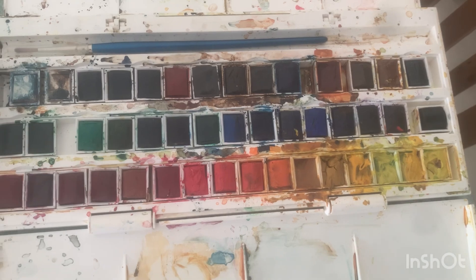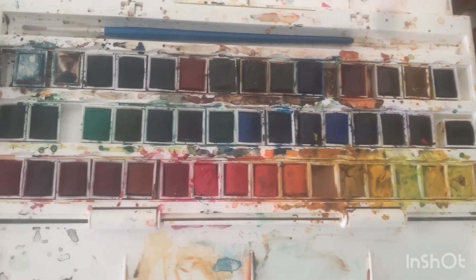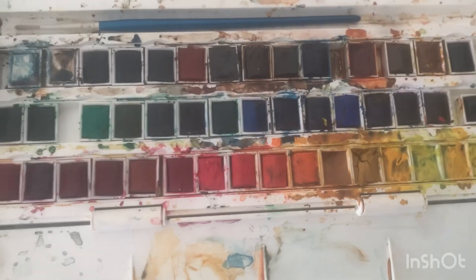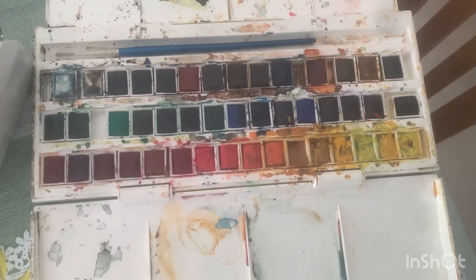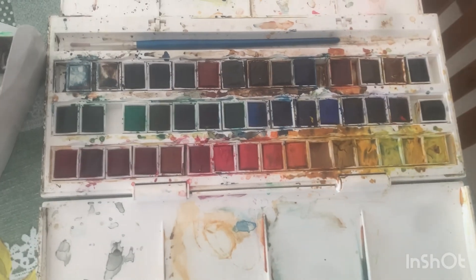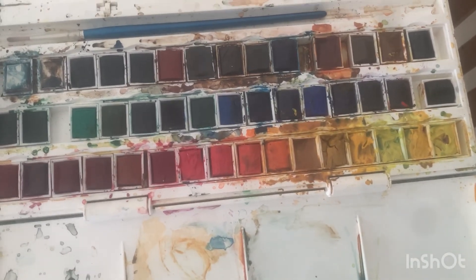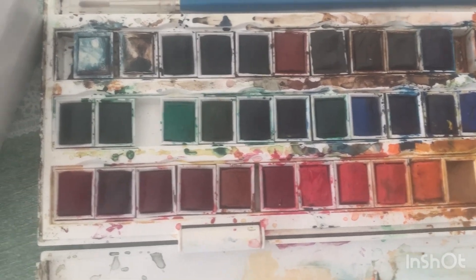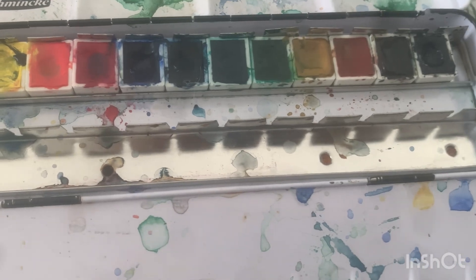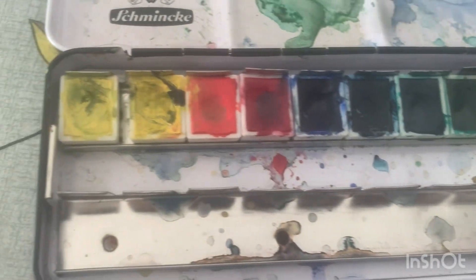I would recommend starting with a student studio set. There are different companies — not only Winsor & Newton, but also My Mary and Schmincke Academy. Schmincke also produces some student-grade products that cost a little less than professional, but slightly more than other student brands, because they are designed to help you study this difficult technique. Once you have studied enough and you are interested in continuing, you can move on to professional-grade materials. For me, the best pathway is through the Schmincke Academy.